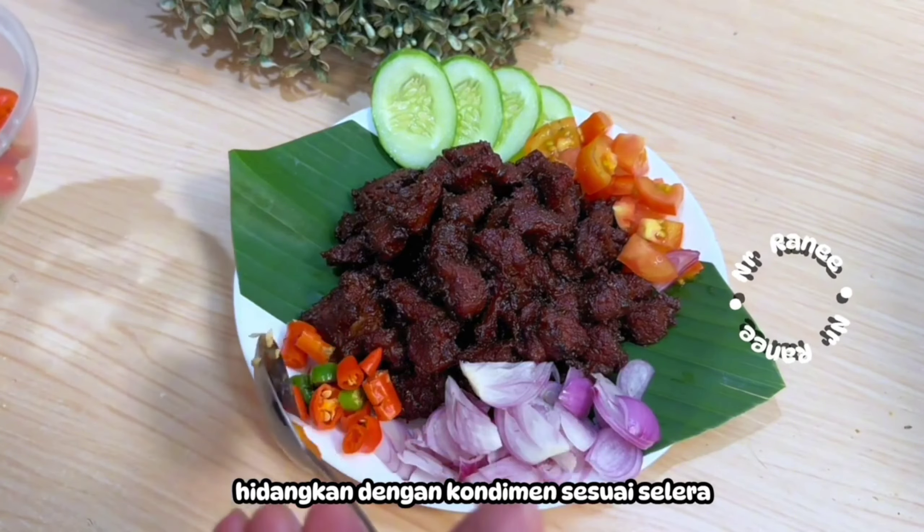Now we plate it. Arrange on a plate with condiments to taste — here I use cucumber, sliced tomato, raw shallots, and sliced chili. Ready to eat with warm rice. It's delicious and the spices are more absorbed than regular sate. Thank you for watching until the end — see you next video, wassalamualaikum!